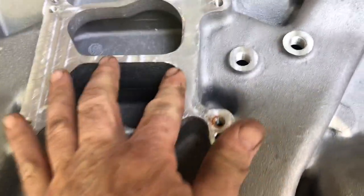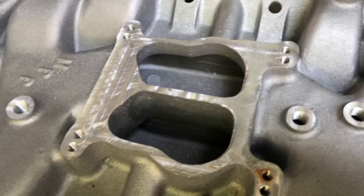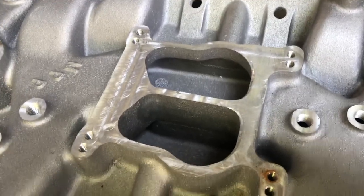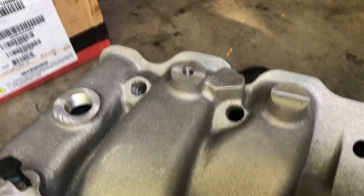We've got our edge chamfered here - it doesn't take much, it's on both sides just a little bit. We were mounting the carburetor on there and chamfering away, so that takes care of that. Now I've gotta go ahead and do something about this.